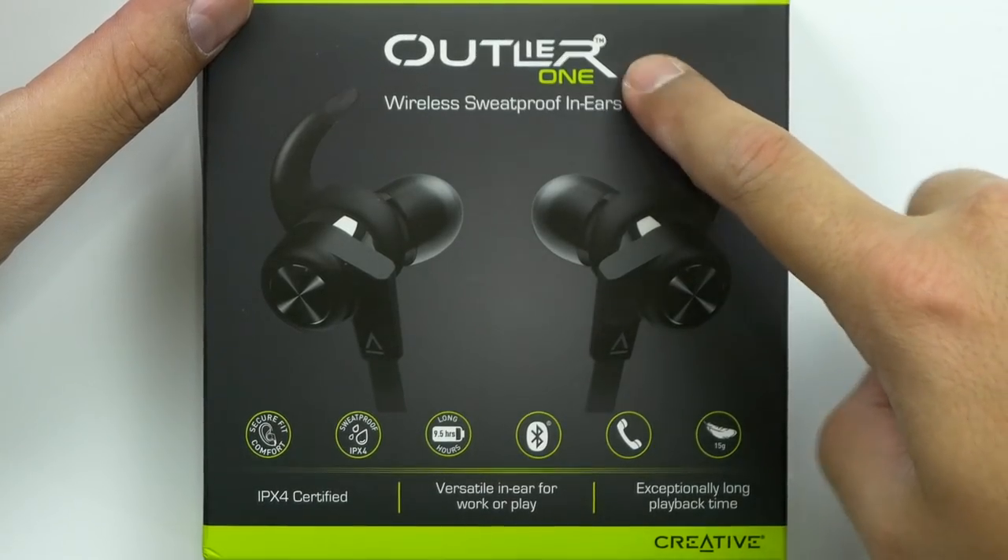These ones are the Outlier ones. They're sweat proof, so they're IPX4 rated. I wouldn't go dunking these underwater or purposely stand out in the rain with them, but as far as residual sweating — unless you're profusely sweating — you're gonna be fine. It does have an inline microphone with volume control, and each speaker has a six millimeter neodymium driver in it.